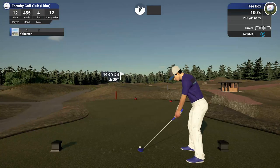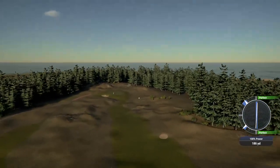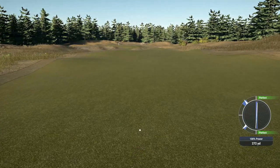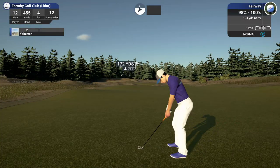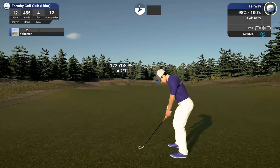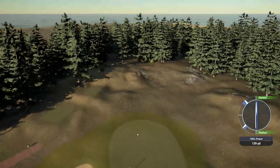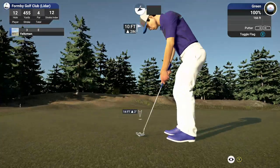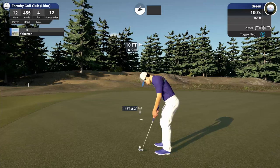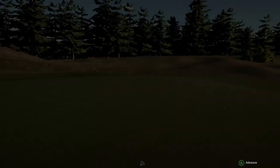Coming off a par on the last one. Tee shot's looking good here — into the wind again. We're right around 170 yards out. Need the wind to hold this up. Nice, good middle of the green. Good shot. Birdie! One under for the round.